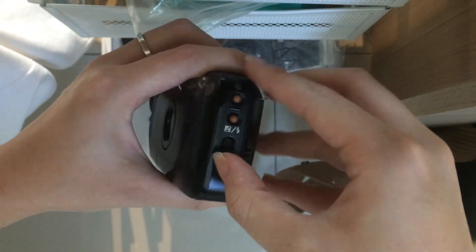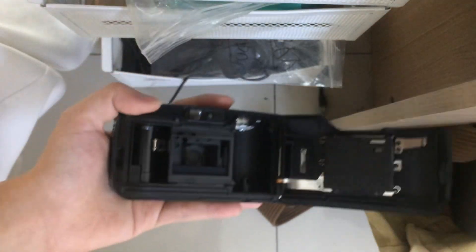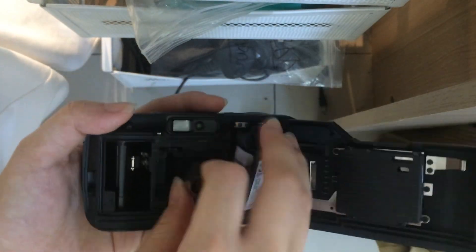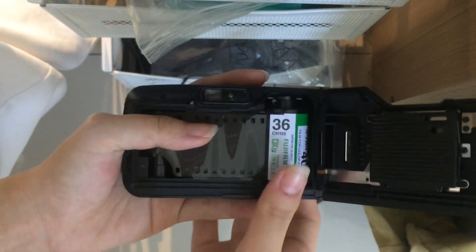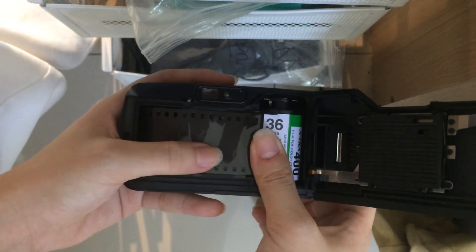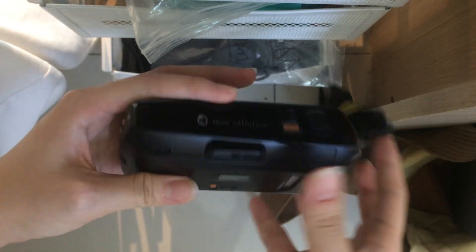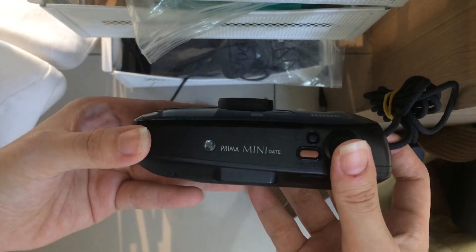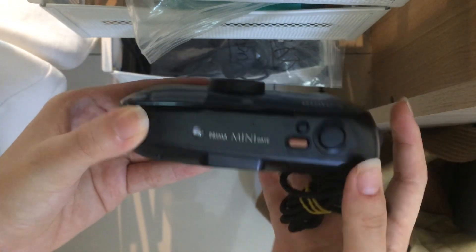Now we can put the film in. This is the initial condition of it. You can pull the strand out, and then make sure the film roll is parallel — place it like this. Then just turn on the camera here. You can hear the winding sound, which means the film already went in properly.